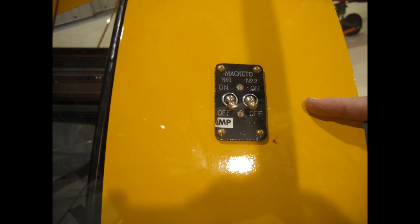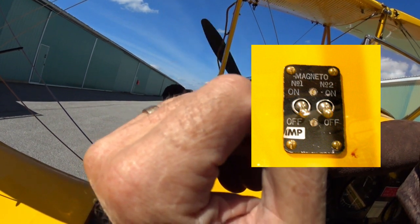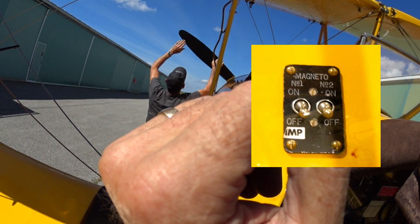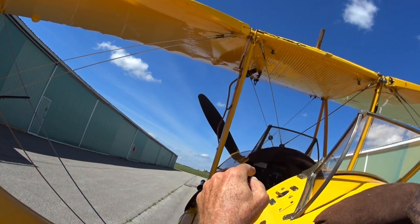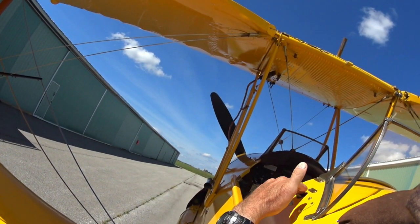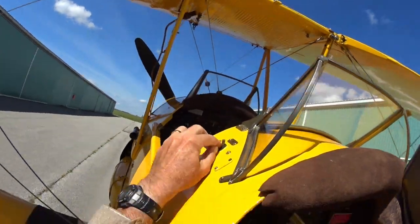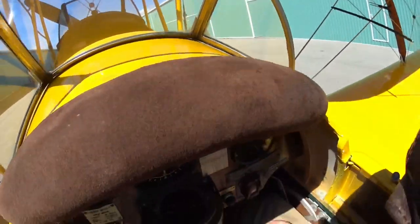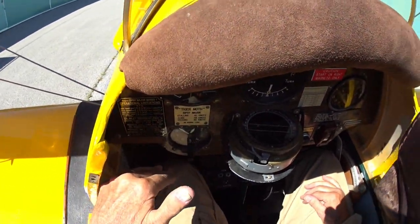The magnetos are selected off at this point, of course. It's wonderful to have a helper, but that person always treats the prop as if it's live, because magnetos cannot be shut off — they can only be grounded out. And if there's a problem with the switch or the grounding, they're live no matter what the switch says. It's important to select the right mag for start on a Tiger because that's the impulse mag and it has a retarded spark, which is very helpful in the process and helps prevent back running.